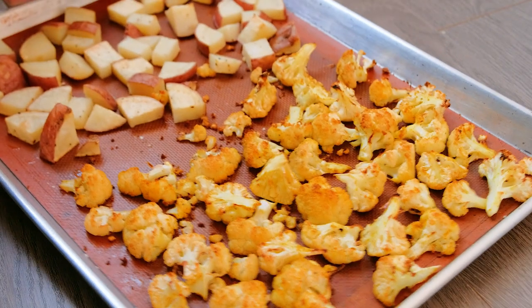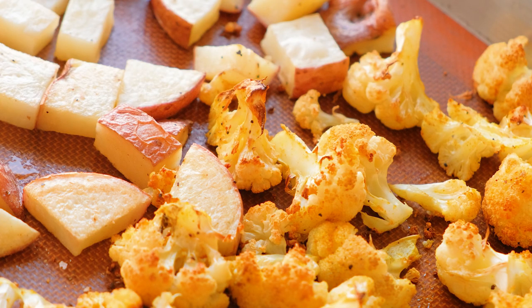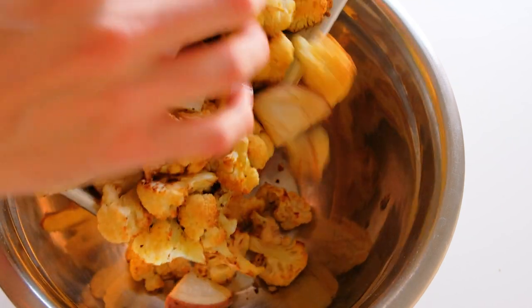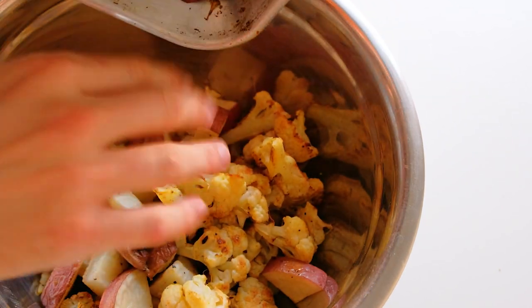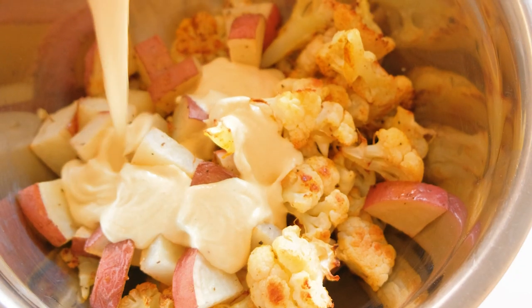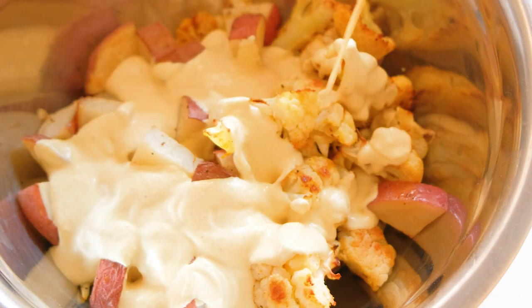Remove your vegetables from the oven. The great thing about this salad is you can dress it while it's warm — the dressing won't break — or it's equally delicious cold. Pour the dressing over your vegetables starting with a bit, then add more as needed. You can save any leftover dressing for another time.